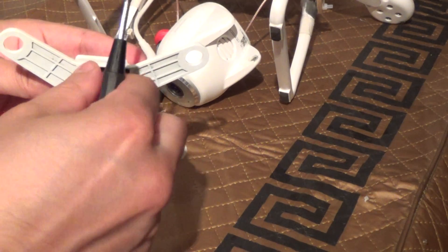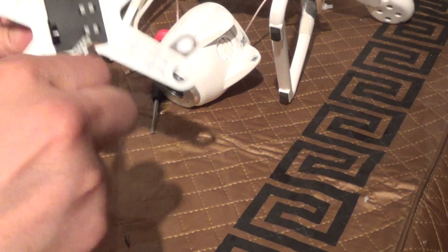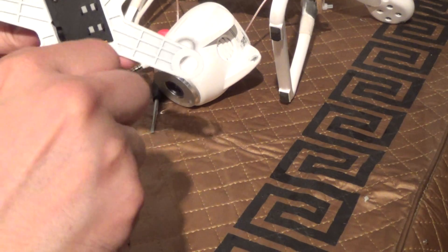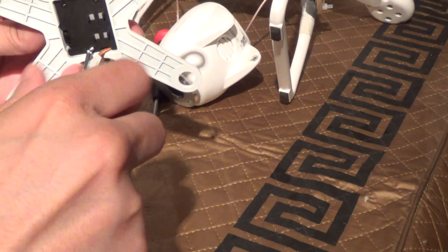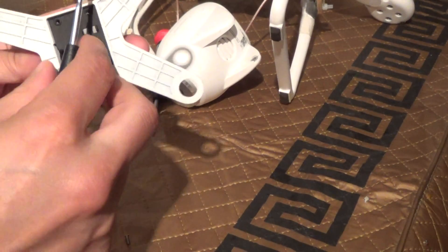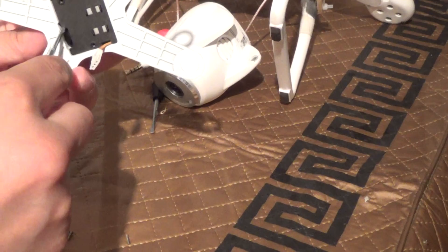DJI sells this mounting bracket with this cover, but they don't sell the servo by itself — I can't find a part for it. They're kind of scummy for not offering that, in my opinion, at least not at this time. That's something that really needs to be available, because these things can fail.